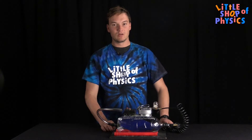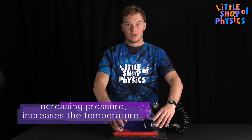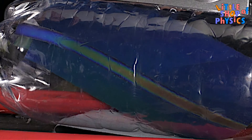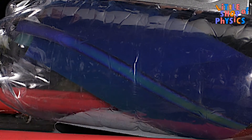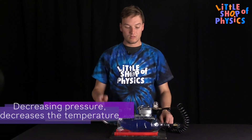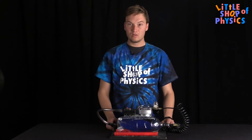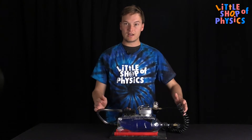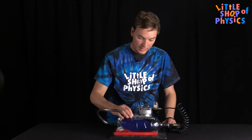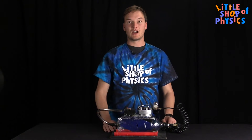When you increase the pressure, you're putting energy into the bottle, which increases the temperature. The reverse happens when you release the pressure — the energy drops, the air inside cools, and if the humidity is right, you will get a small cloud that forms within the bottle when the air pressure drops.